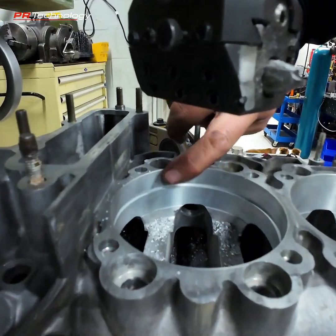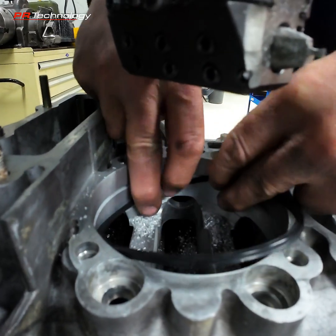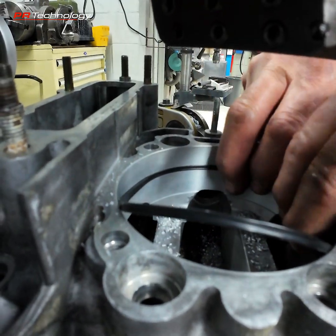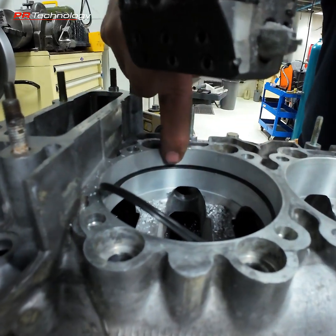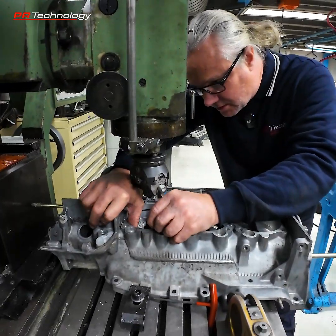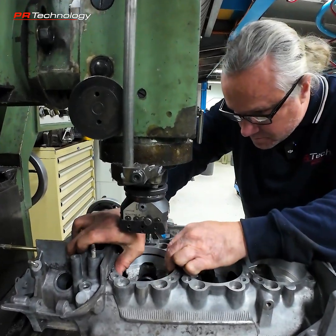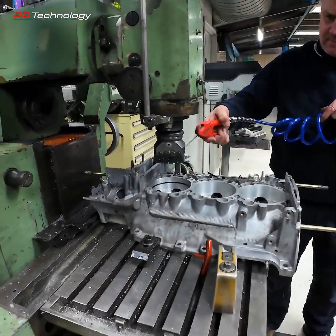There's a better view of what we're doing — it's a bit hard to see with the boring head in. We can show you that this quad ring gets installed into that groove when the barrel comes in; that's what seals the barrel to the block. I'm just going to install this and do a measurement to see where we're at — I haven't cut to the full depth yet, we'll get there.